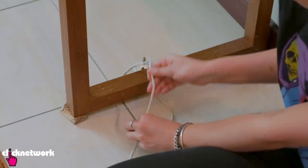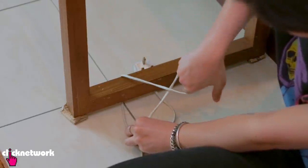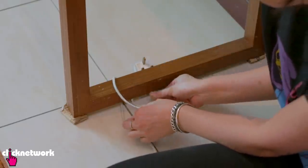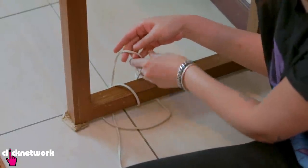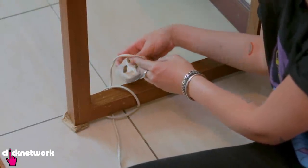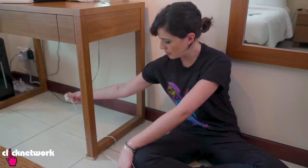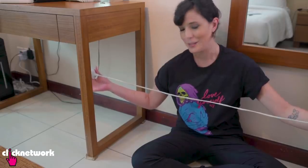All you need to do is get a little bit of slack in your cord, twist it. You have to twist it this way, otherwise this is not going to work. Then you get this bit here, put it underneath the leg of the table, put this end of the cord underneath the loop like this, give both ends a pull, and just like that I have released my cord.